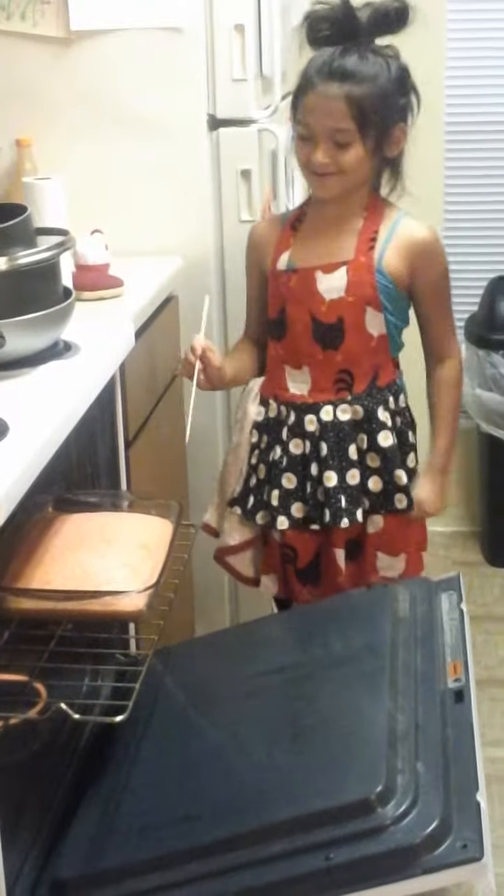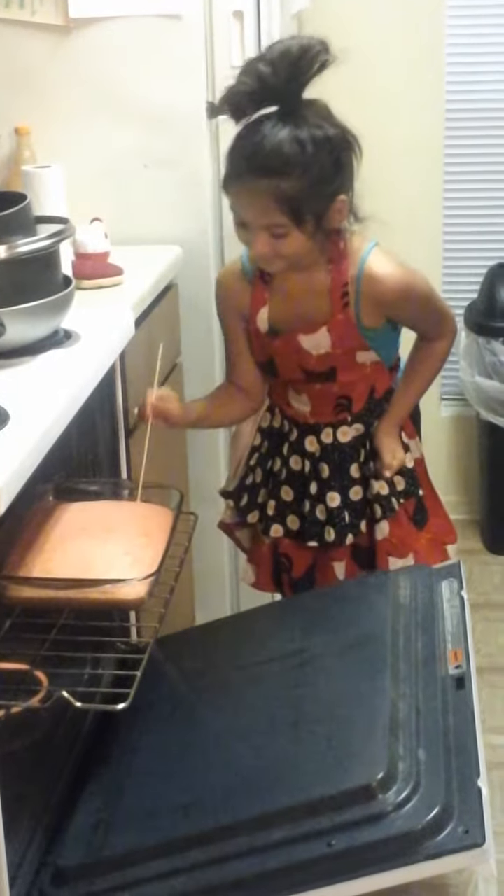In the video we're going to check the cake. It's fine. It's ready.